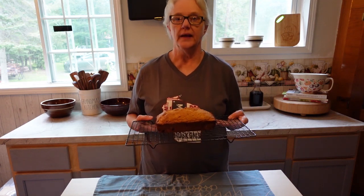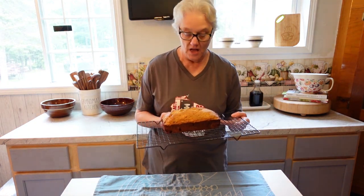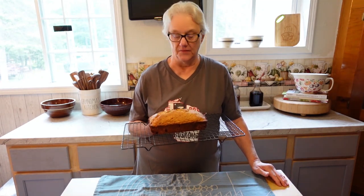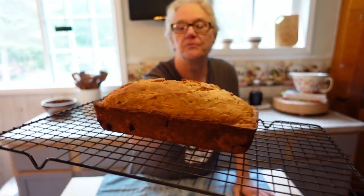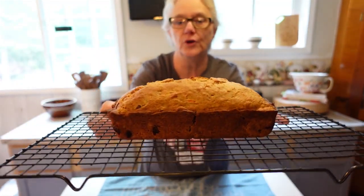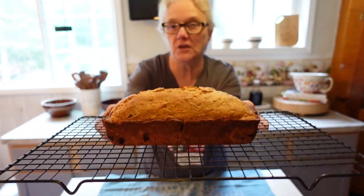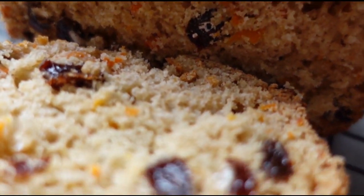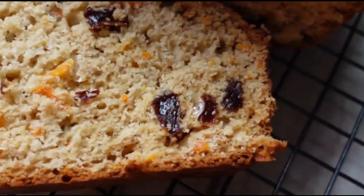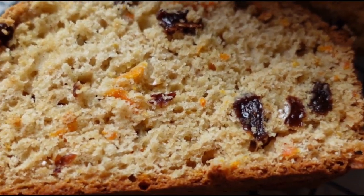Our carrot raisin bread is out of the oven — I just took it out so it's really hot. It took approximately 45 minutes to bake, so watch your temperature and check your bread as it bakes. It could be done in 40, 45, or 50 minutes depending on your oven. It smells really, really good — all the cinnamon and raisins. It turned out great, a fantastic tasting bread. That's why they're called quick breads — they're easy to throw together.